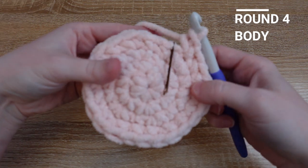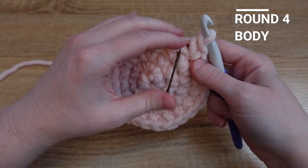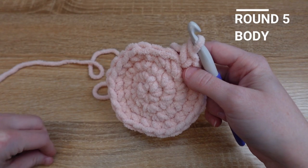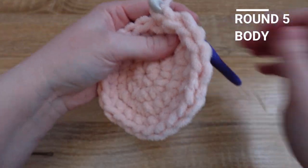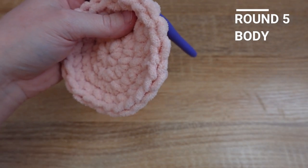I've just reached the end of row four so I'm ready to move on to row five. Row five is just one single crochet in every stitch all the way around your row.